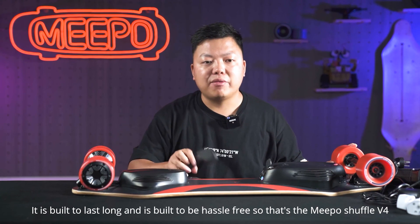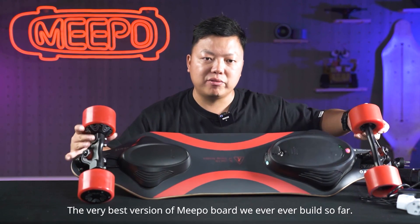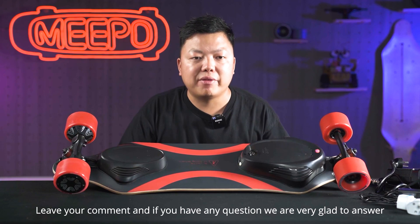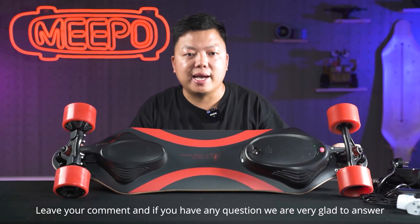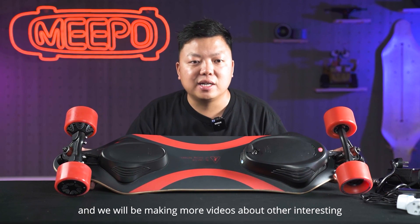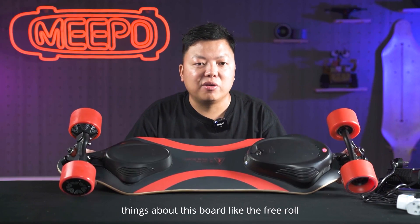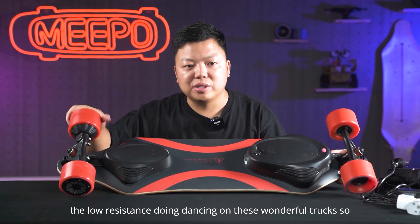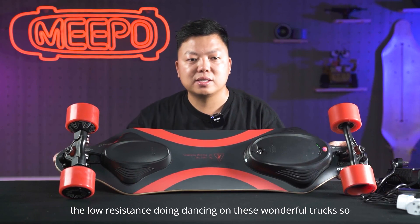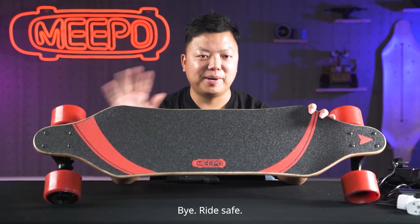This is the Meeple Shuffle — the very best version of Meeple board we have ever built so far. Hope you like it. Leave your comment and if you have any questions, we are very glad to answer. We will be making more videos about other interesting things about this board, like the free throw, the low resistance, and doing dancing on these wonderful trucks. Thank you for watching. Hope to see you guys soon. Bye, ride safe.